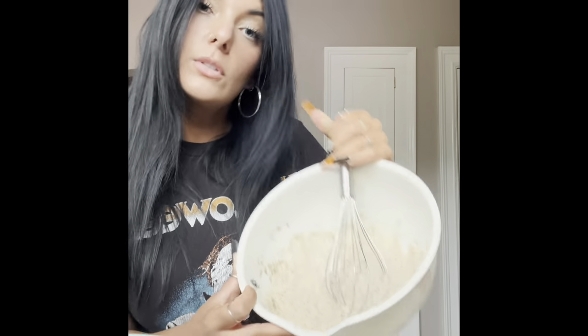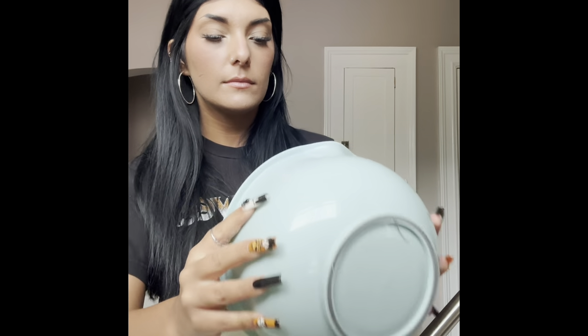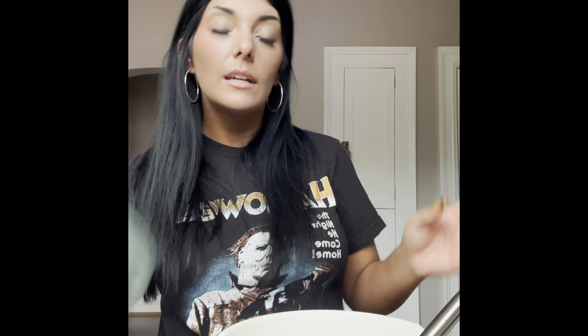Here's the other half going in — mix that all together. To this bowl we are going to add our flour, baking powder, and salt and get that well incorporated.